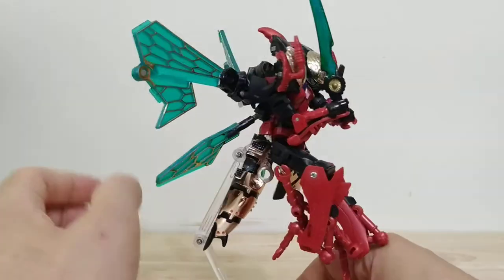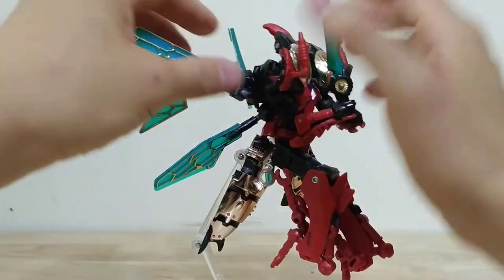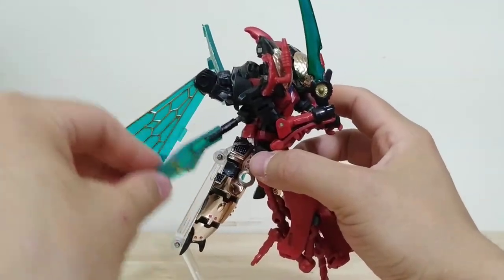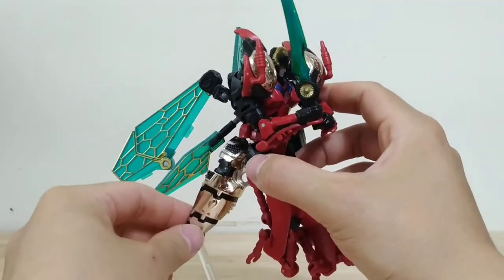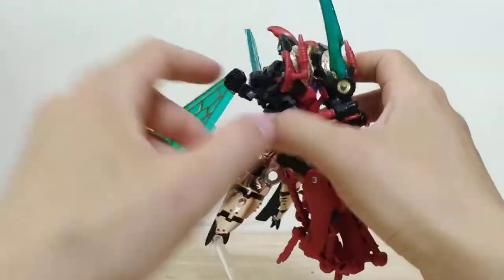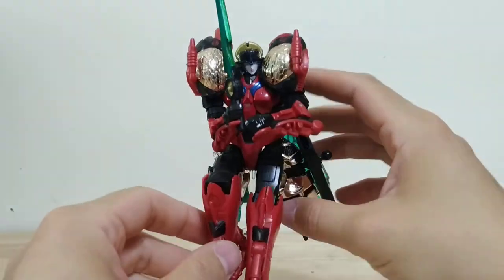One more point of articulation I missed: she has these wings on her back on double ball joints, so she's got a lot of articulation there. They also have a pivot so they can move up and down. Her secondary wings are also on ball joints so they have a lot of range and can be moved out of the way. The abdomen sections are also on ball joints, so the wings can be minimized a lot — just kind of folded up and moved behind her, which cleans up her look a lot.